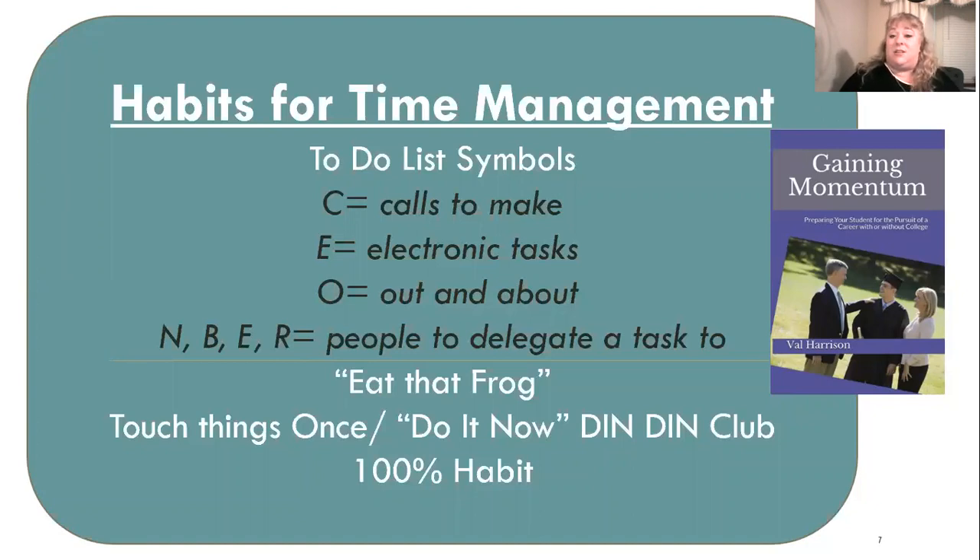O stands for out and about. If I put an O by all the errands I need to run, then when I'm getting ready to leave the house, I can look at my list, see all the O's, make sure I have everything I need for those errands — like stopping by the bank or grabbing my grocery list — and put all those items in my out-and-about bag.